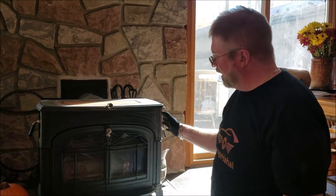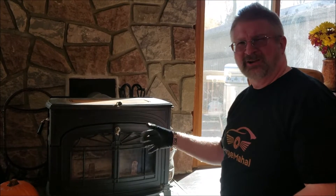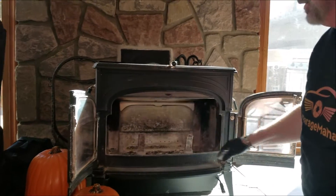Hey, Brian from GarageMajal. Today I have my Encore wood burning stove. It has a combustor, kind of like a Cadillac device, that sits in the back. My grandson Aiden's in the background, so if you happen to hear him, don't worry about it.